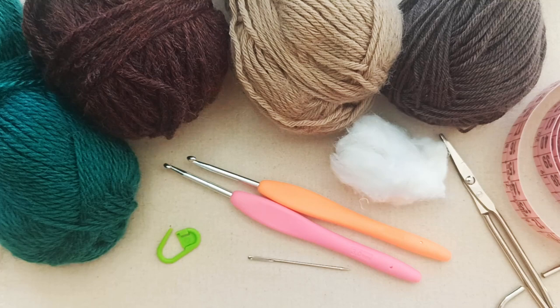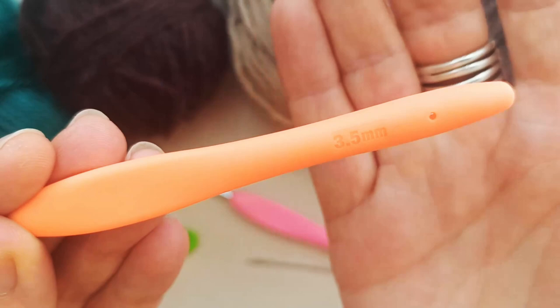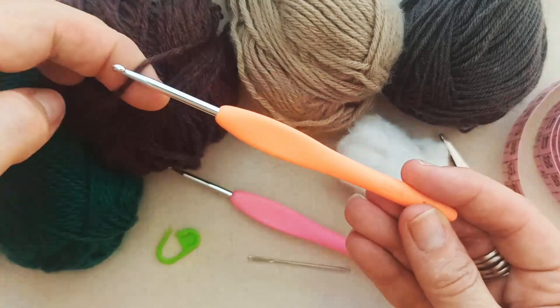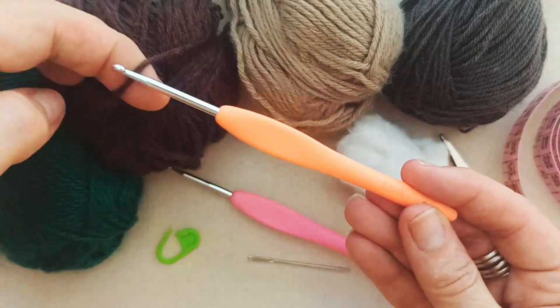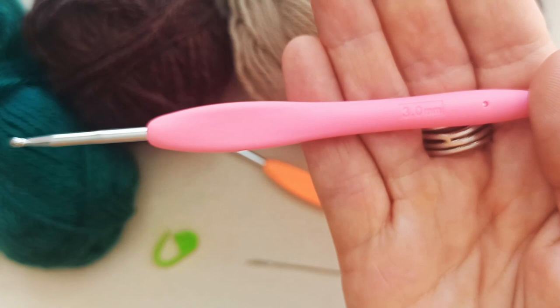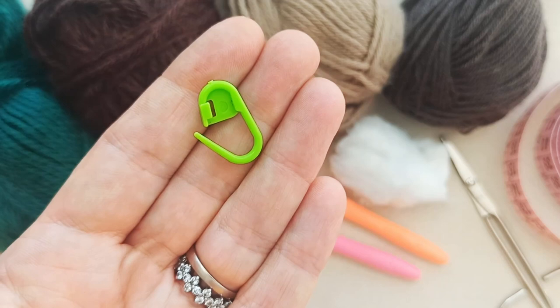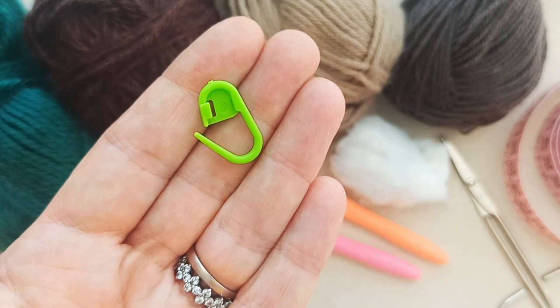I'm going to use two different hook sizes: a 3.5 millimeter for my larger leaf and a 3 millimeter for my smaller dark green leaf and my acorn. The slightly larger hook combined with slightly thicker yarn means my brown leaf will turn out a bit bigger. I've also got a darning needle with a sharp point for sewing and weaving in ends, and an optional stitch marker since we'll be working in the round for the acorn.